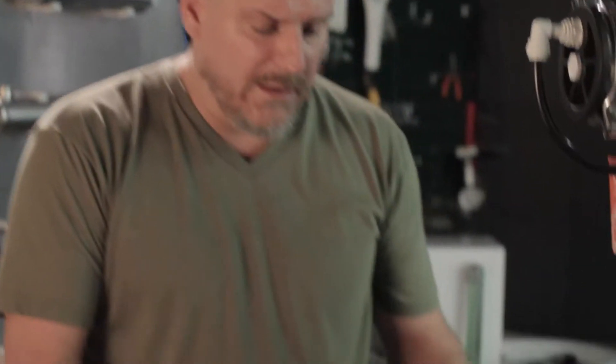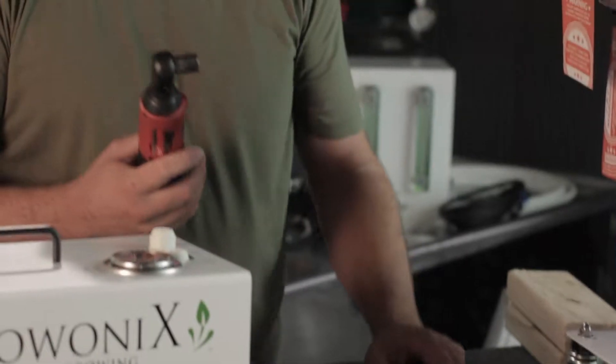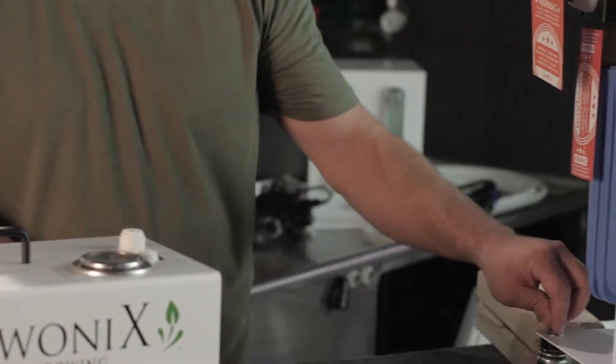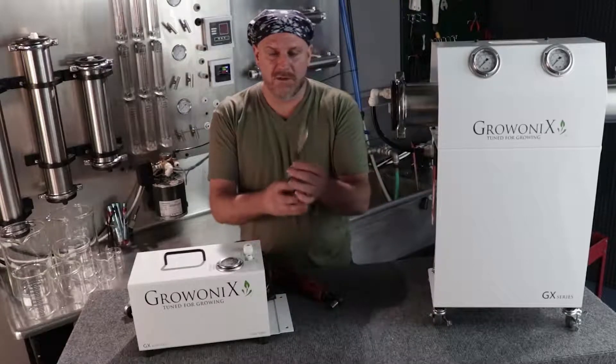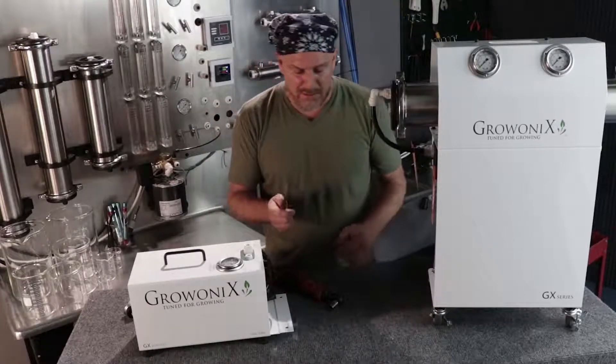To do this you need a 13 millimeter socket for the acorn nuts. We're also going to use a little 14 millimeter bicycle wrench. You don't need it, but it's handy.